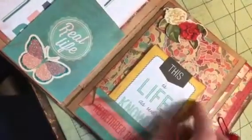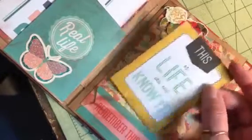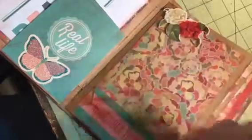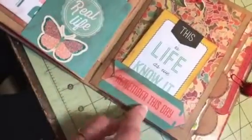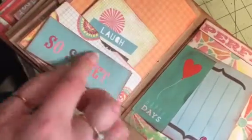Beautiful Life came from that same mat stack. This came from the paper pad, I think — Life as We Know It. And then Sweet and Simple, and I liked this — Remember This Day. And then So Sweet, and up here it says Wish.